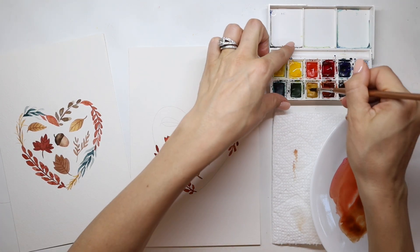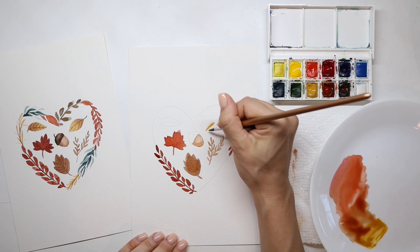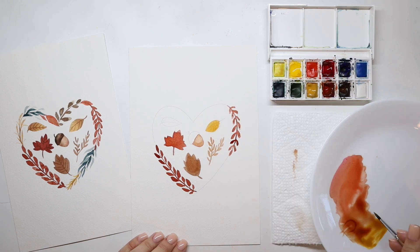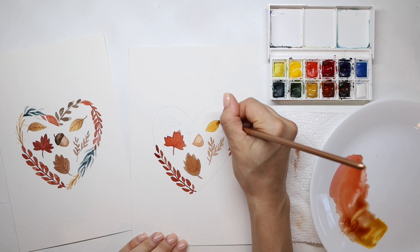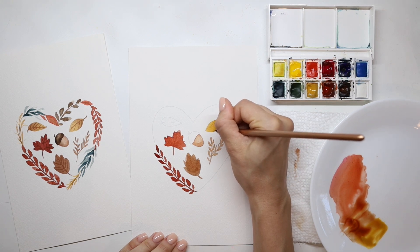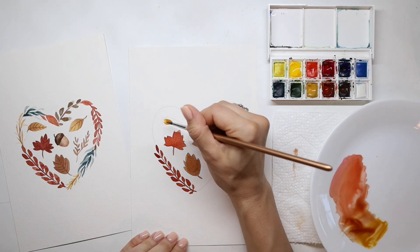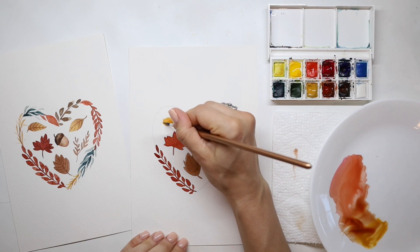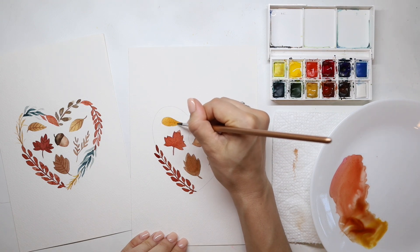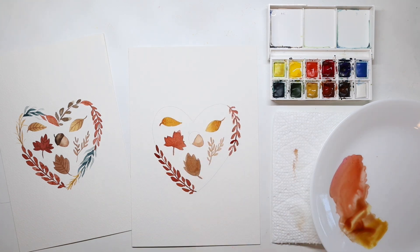Now we're going to move on to those top leaves and add this gold, yellow ochre color. If you don't have that on your palette, just mix a little bit of yellow with a little bit of brown. Fill in that shape, then add a little more brown at the base of the leaf near the stem and let that bleed and blend in, so there's color variation from one side of the leaf to the other. Repeat those same exact steps for the leaf on the top left — the base near the stem is on the left, so add that darker brown on the left side and drop it in. Because it's still wet, it's going to blend as it dries.